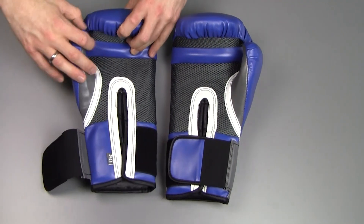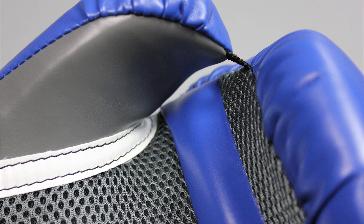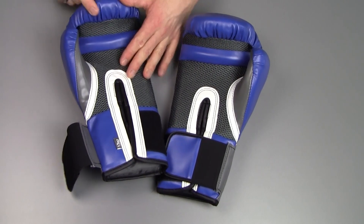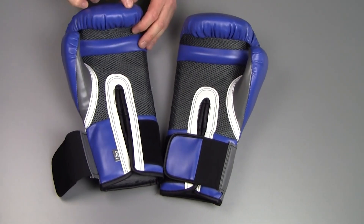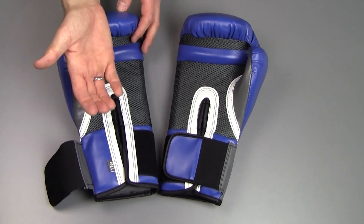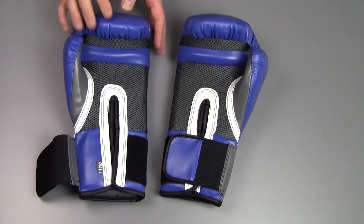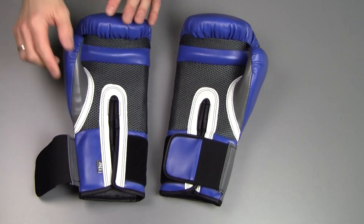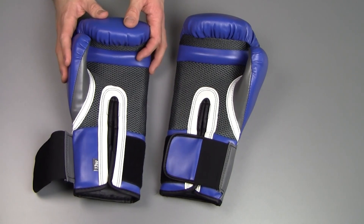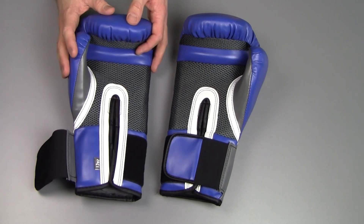On the thumb, there's a little strap so your thumb doesn't snap sideways, which is a nice safety feature. The inside where your fingers go is also vented with mesh, and there's almost a ridge on the inside that you can hook your fingers onto, which is quite comfortable. They fit very well — 12oz is slightly too light for me personally, but I use these a lot with training clients, and it's perfect, especially for women.